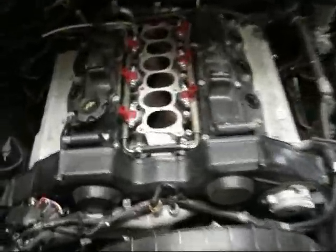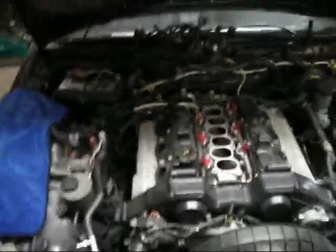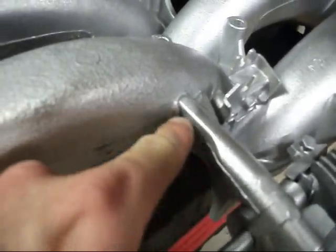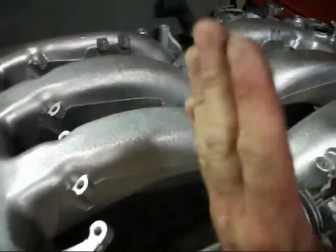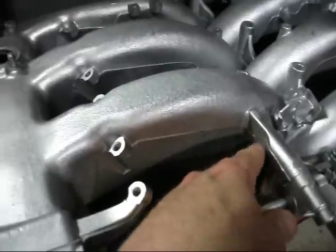I got a couple of kits from Bernie. I already got this one installed, so you can see here what it's supposed to look like installed. Since this is a 1990 kit, one thing's got to happen — the notch here in the plenum, right here, this little notch has got to be ground down. We've got to grind this all down right here. The reason is because the injector clip will not fit, because the old injector style sat like this, but the new ones sit up like that. So it's hard to get the clip on, so I'll have to grind this piece down.